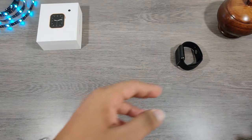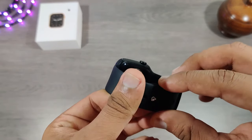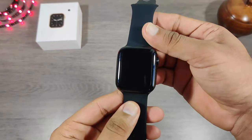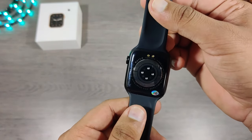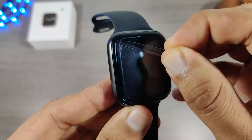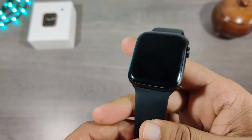Let's keep everything aside and get straight into the watch. This watch is exactly the same as the W26. The difference is only at the back — instead of one LED they have given four LEDs this time. The other difference is that they have provided a rotational function in the crown button. Let's turn on the watch and have a look at all its features.